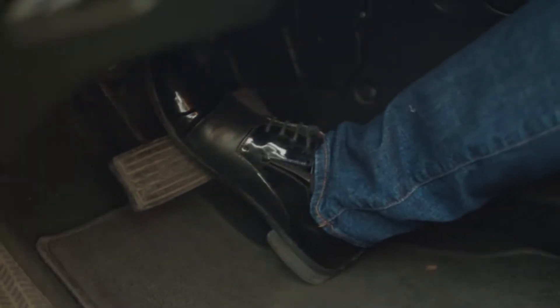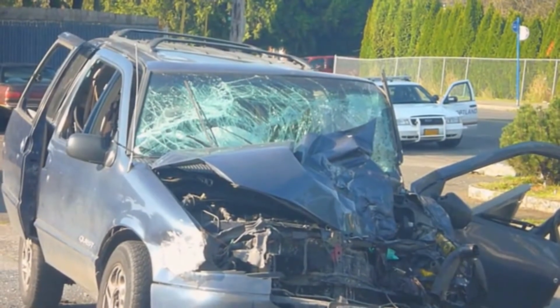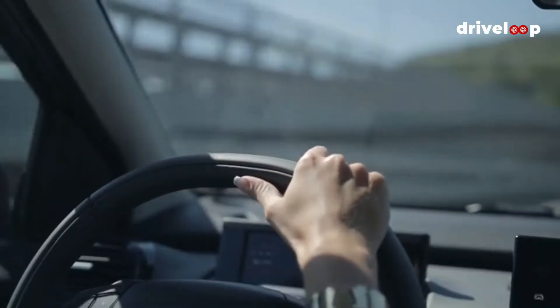Your car's brakes are perhaps its most important parts. They have the job of preventing you from impacting trees, small children, and all manner of wildlife. Without them, well, you're not up a creek, you're in it. But do you know what type of brakes you have?